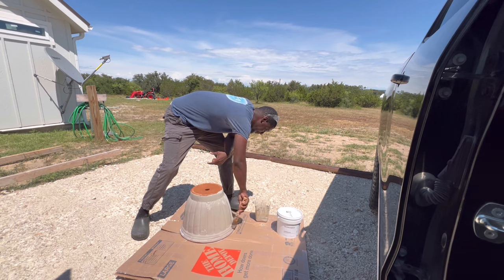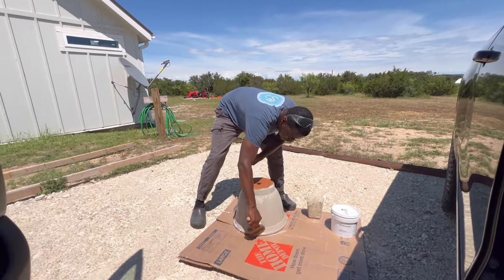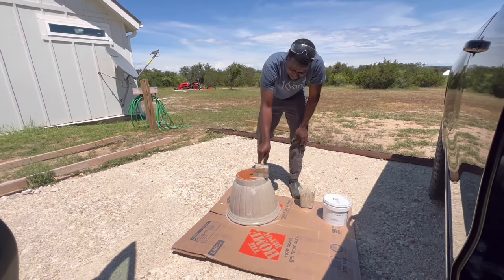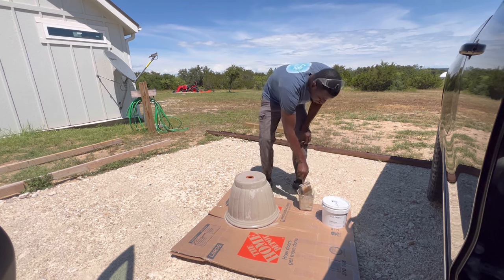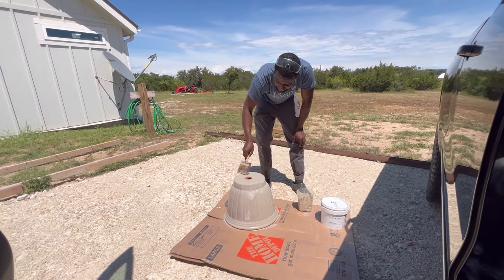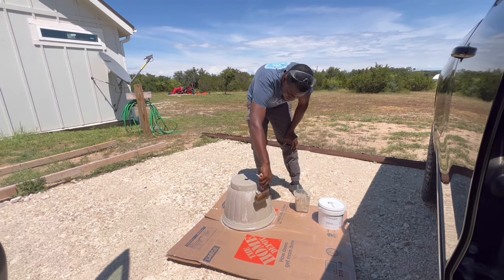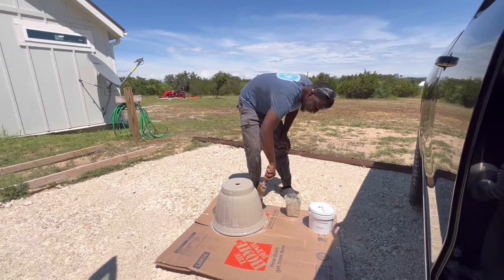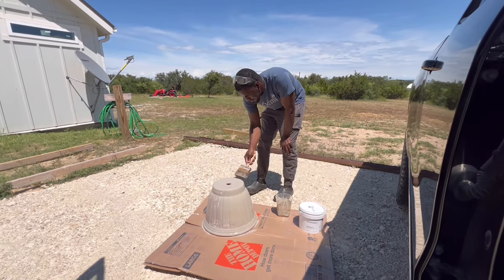I think it's going to be nice. I got it already painted - that was quick. I'm going to distress it a little bit just to let it look rustic and show a little of the orange through. I just didn't want it to be completely that color.